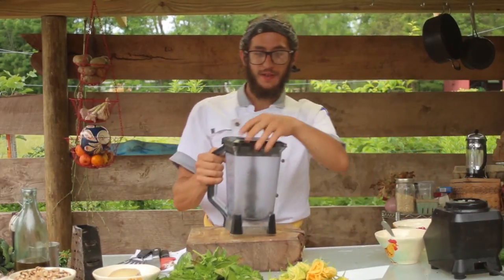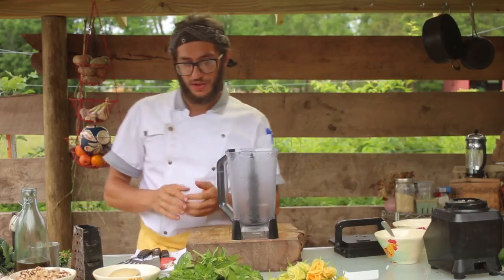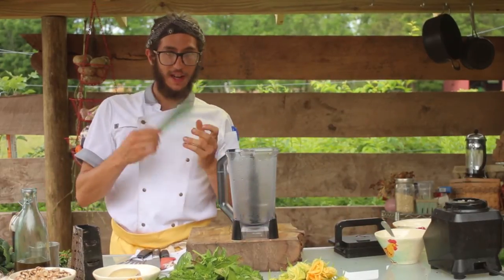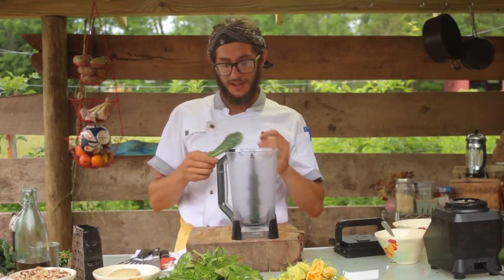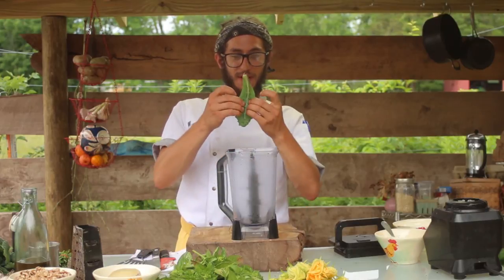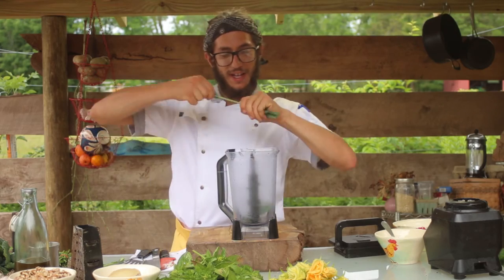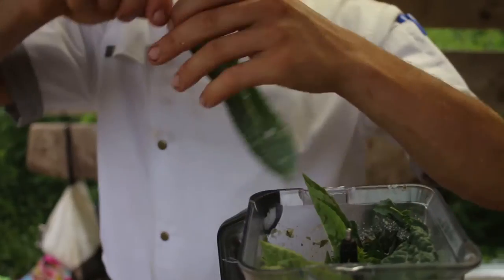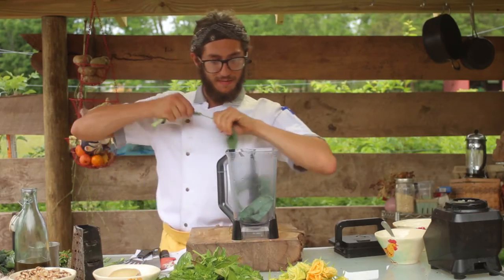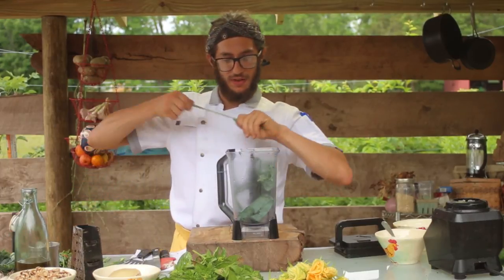Now we're going to start working on our kale and basil pesto. It is best to do this in a blender; if you don't have a blender, a food processor should work just fine. First we're going to take Tuscan kale — you can use any kale you can get your hands on, but I find Tuscan to be the best. The first thing is that we want to de-vein each leaf: hold the end of it and peel the leaf right off. About one bunch, maybe a little bit less, of kale should do the trick.